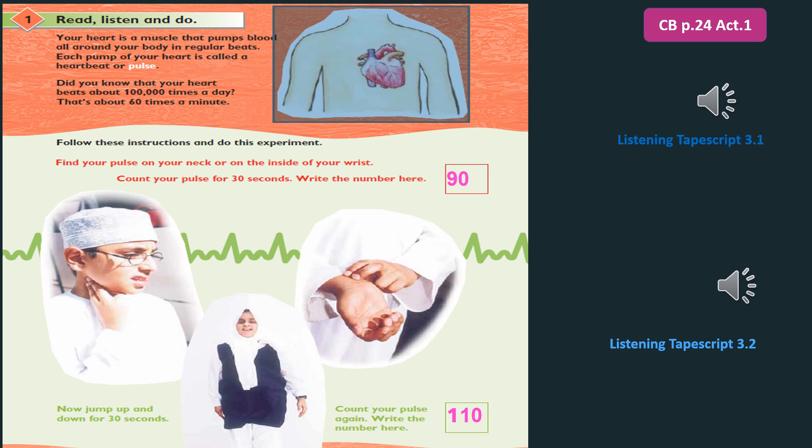Now, jump up and down for 30 seconds. Count your pulse again. Write the number here. What happens to your pulse after you've exercised?